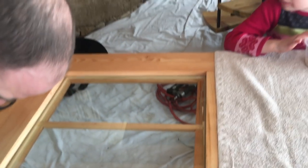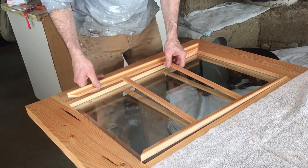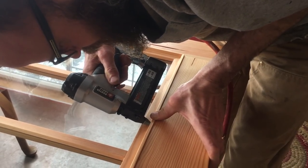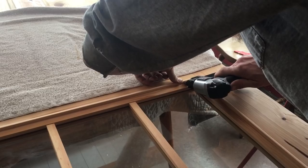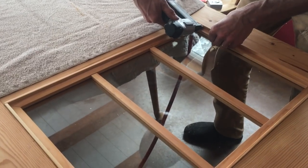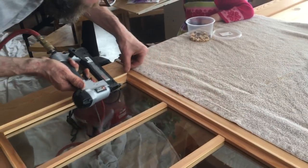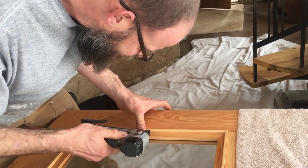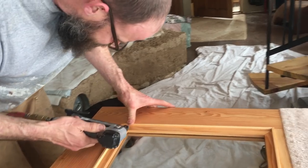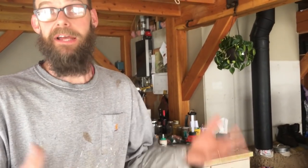Oh my gosh, that looks so pretty. Let that set at least overnight — the silicone really should have 24 hours before you stand up the door.